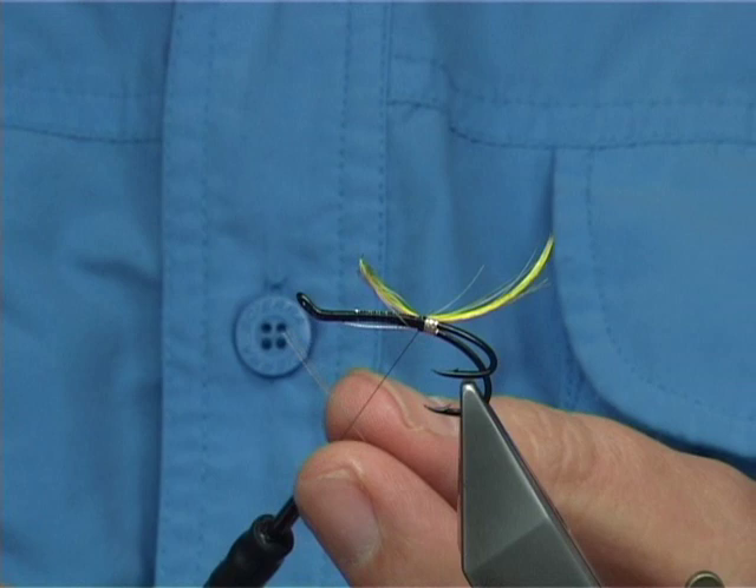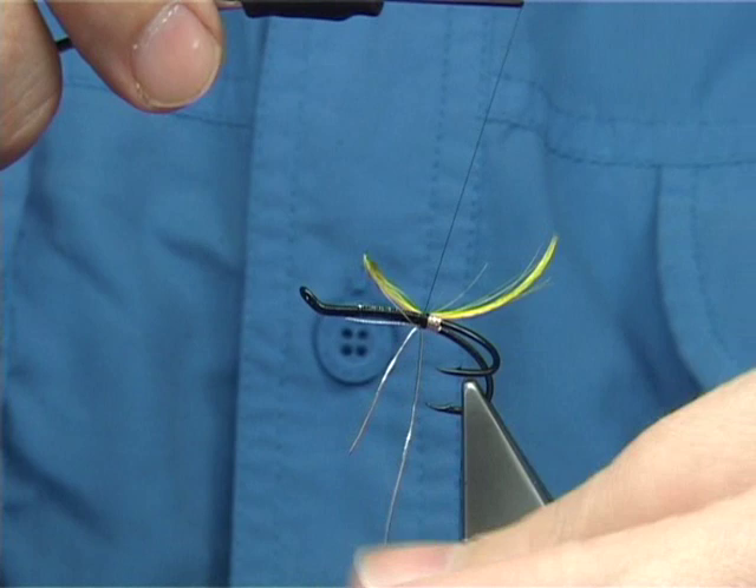Now for the rib, I'm using the same oval tinsel — very nice. It's number 14 Veniards, which is a small oval tinsel. Catch it in 2 or 3 turns.